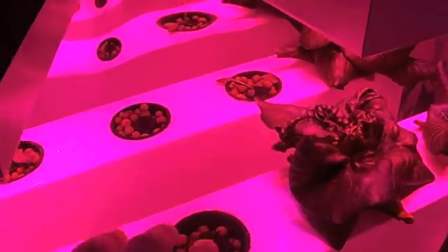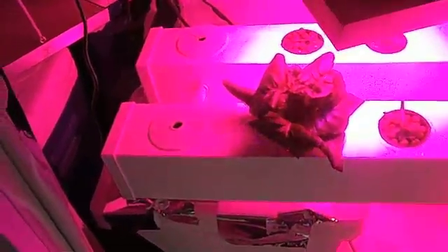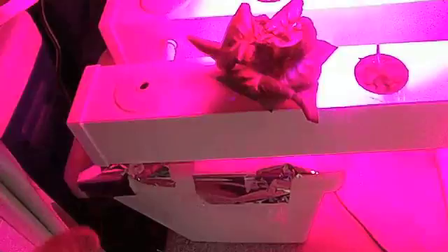It gives them a little bit lower light, and then as soon as they start to kind of leg out, I'll move them into a spot that's directly underneath the lights. Nutrient solution is always 675 ppm in this system.